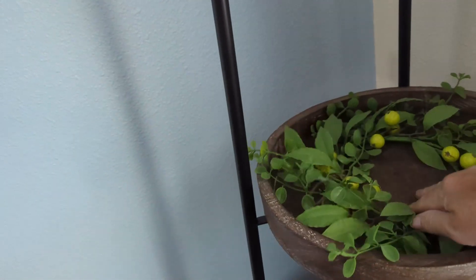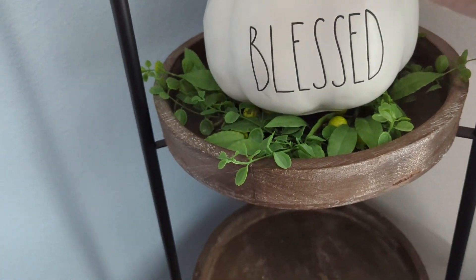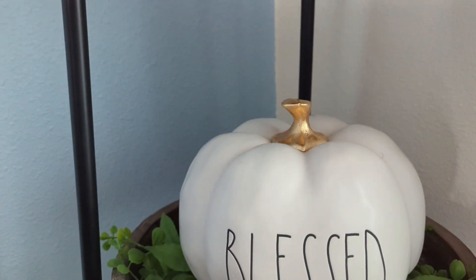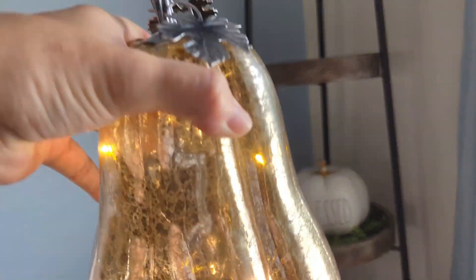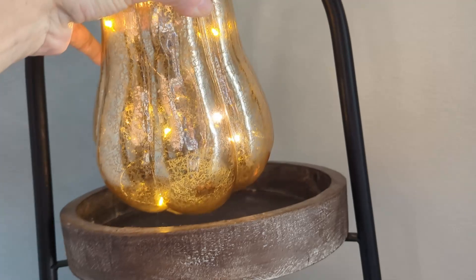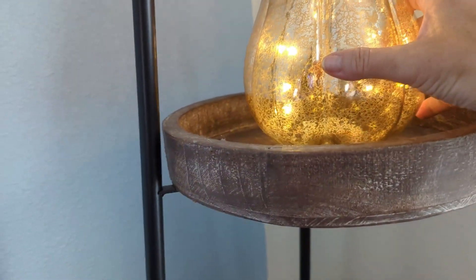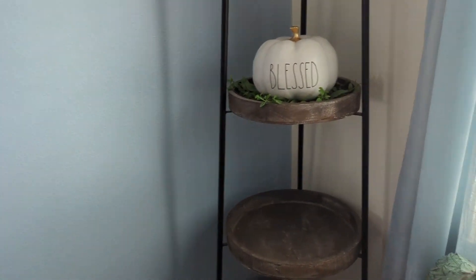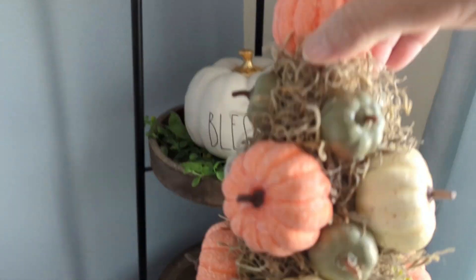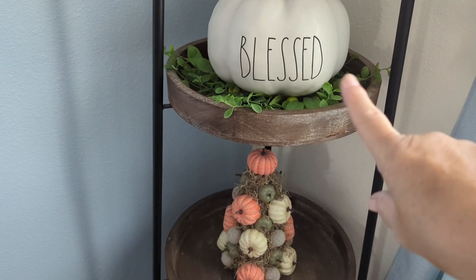Seeing that it's tapered, I'm gonna start on the second shelf and go in with my Ray Dunn pumpkin that I've had for years. I don't know if that's gonna work with all the berries on the bottom — I'll have to fix that later. I also want to put this piece I got last year at Goodwill. And I'm going in with this pumpkin tree that I made last year, with little pumpkins from Dollar Tree.